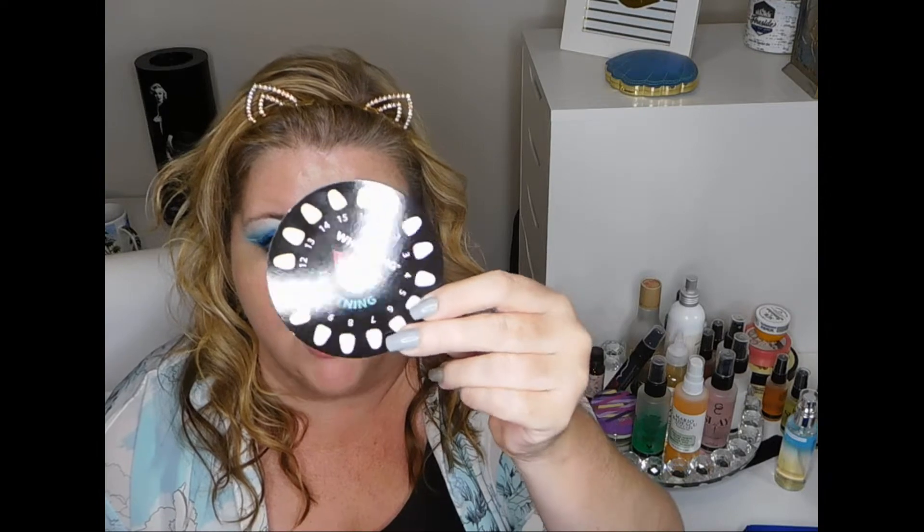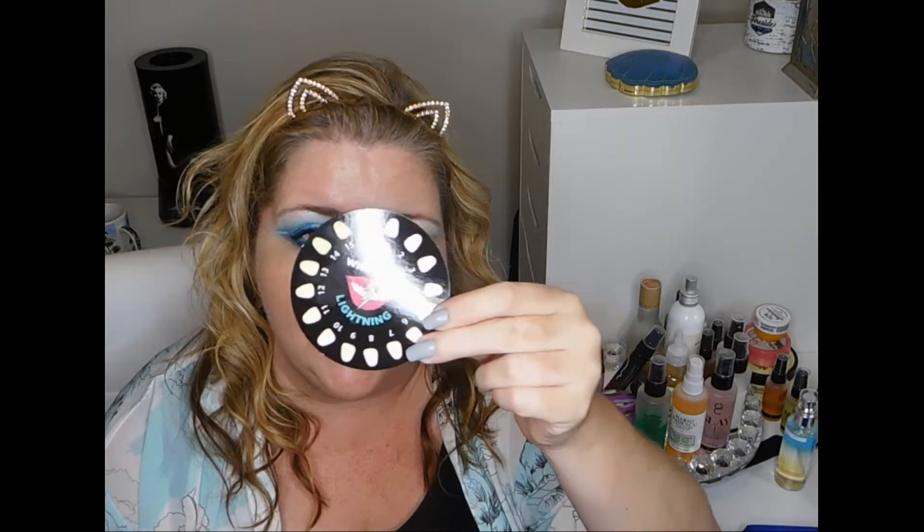If you guys want to see how it works and hear about it, then just stick around. So first thing we're going to do is just open up the kit and talk about everything that's in it. First of all, we've got this little dial right here so you can tell what shade your teeth are currently and then you can see the improvements.